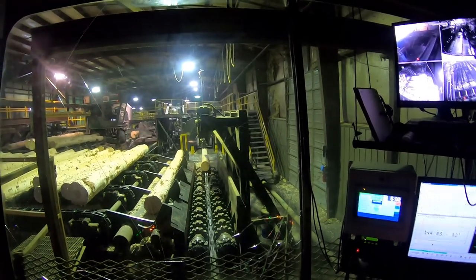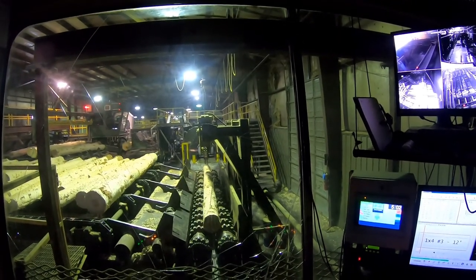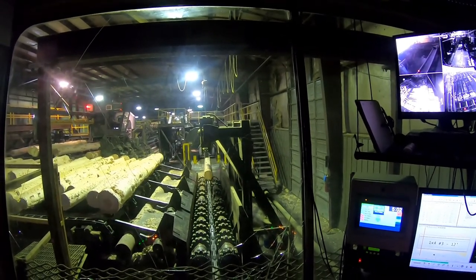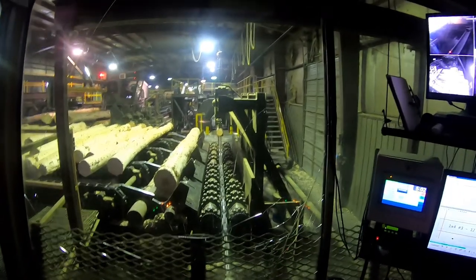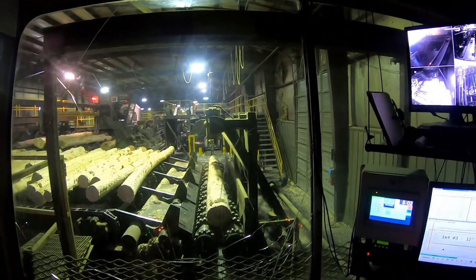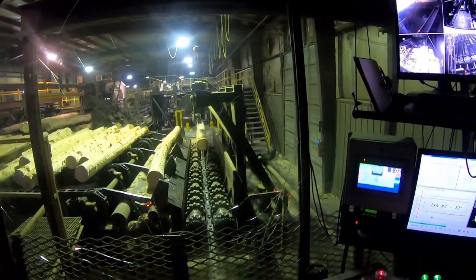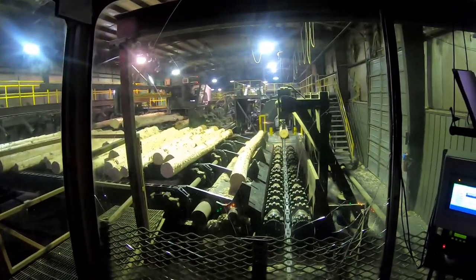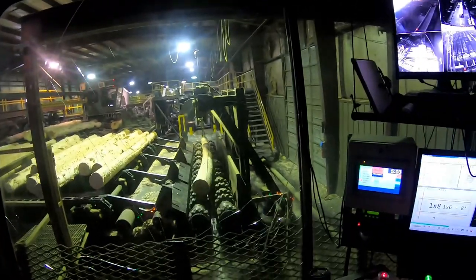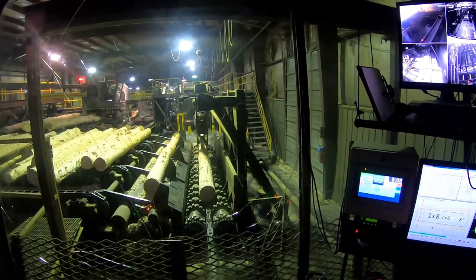You get the log stretched right out over that chain so it doesn't fall — and they do fall off. So you find the center of balance on this. As it's going through that optimizer over there that it just passed through, it's reading what's the best possible cut on this log according to length and diameter. That big one over there is the head rig — he cuts the big logs and the out-of-shape logs, and I cut the out-of-shape logs too, as you can tell — a big sweep.